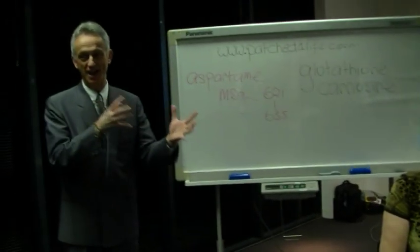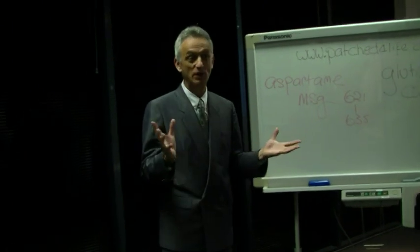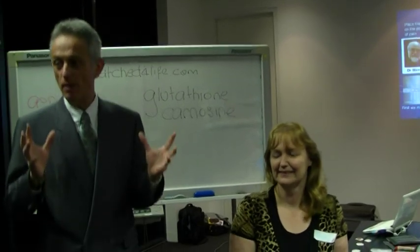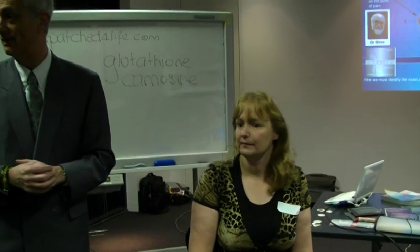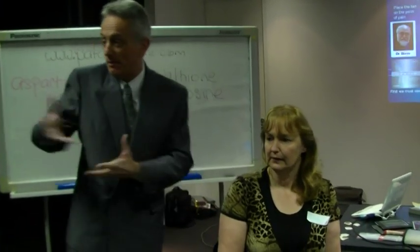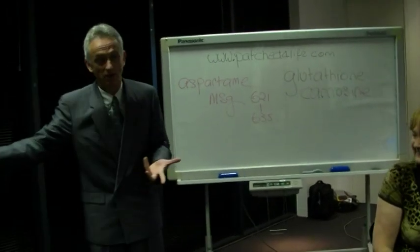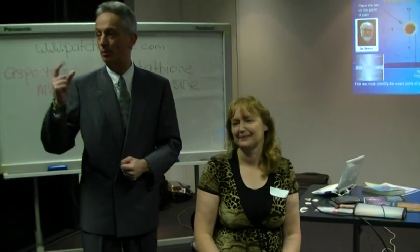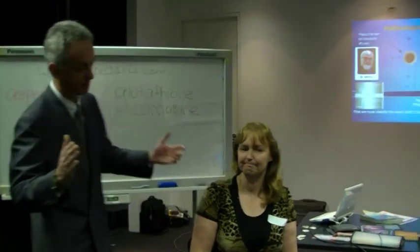Ladies and gentlemen, if you can't get excited or emotional about what we're seeing tonight — we don't have an excitement patch, but there's one coming! Think about what we're doing. You all know people that are in pain. How hard was that? I didn't even put the patch on — Myra did. Myra is now a qualified patchologist. You can make a difference in every single person's life. They don't have to suffer for one more day. Give everyone a big round of applause.